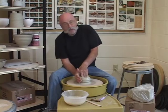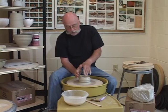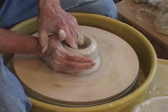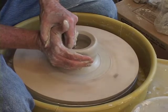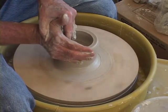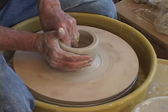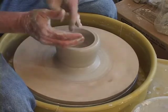Now we're going to open this by pulling it out against the right hand, but I'm going to pull out and lift at the same time — pulling it and lifting — so the inside shape is rounded.